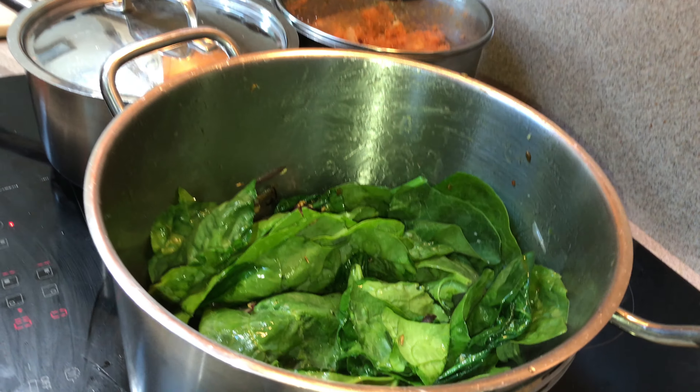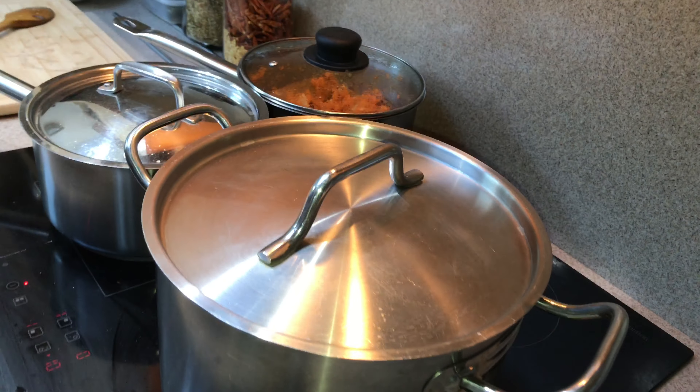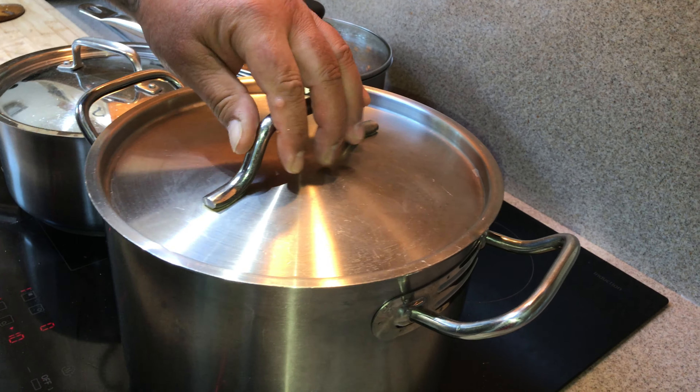Now we're going to put a lid on — we need to get that heat built up in the pan, which is why we put the lid on. Heat builds up, wilts the spinach, and we're not far off this dish being ready. That's how quick it is.